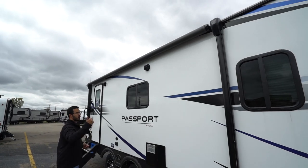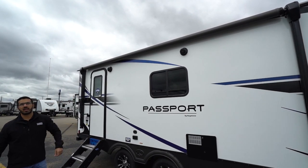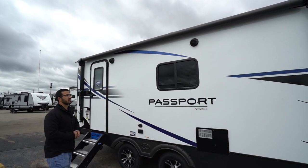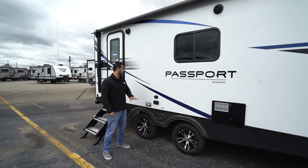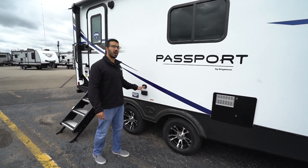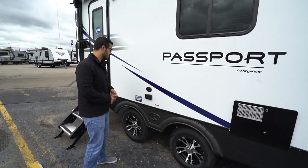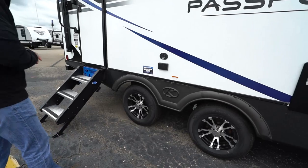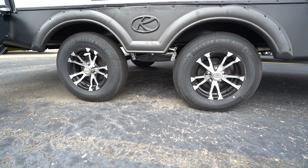You'll see the power awning up top — touch a button to roll it out, same thing to bring it back in. There's an LED light strip on there and a couple of outside speakers connected to that multimedia center inside. And if watching TV outside is more your speed, you have TV hookups right out here as well. Because it is a Keystone product, it has the Key TV system, which makes hooking up cable and satellite very, very simple.